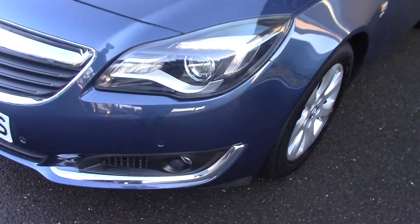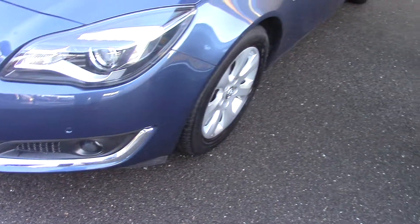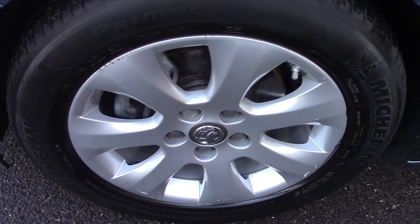Just have a close up of the front bumper because you can see this one's got front and rear sensors on it as well. While we're down here we'll have a quick look at the wheels as well — you can see the style and design of them.